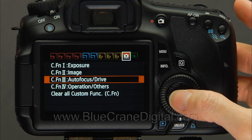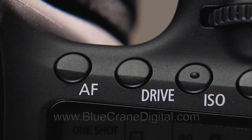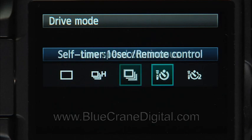One solution is to combine a two-second self-timer with mirror lockup. You can enable mirror lockup from custom function 3-5. Return to the shooting settings display and press the drive button, then select the two-second timer.